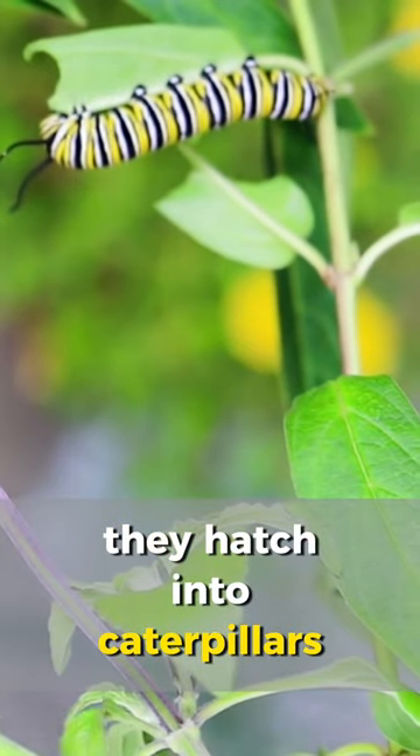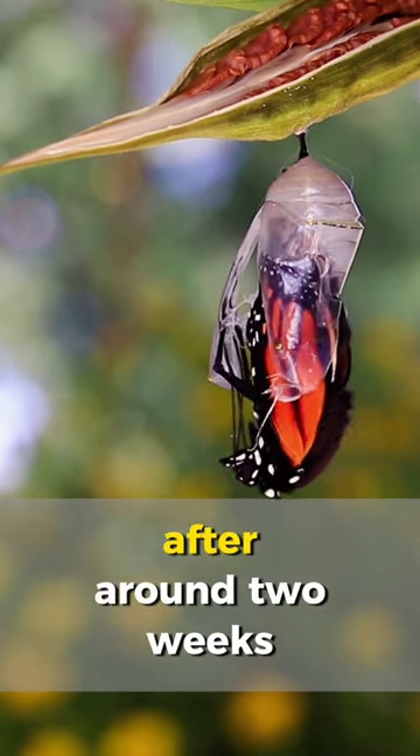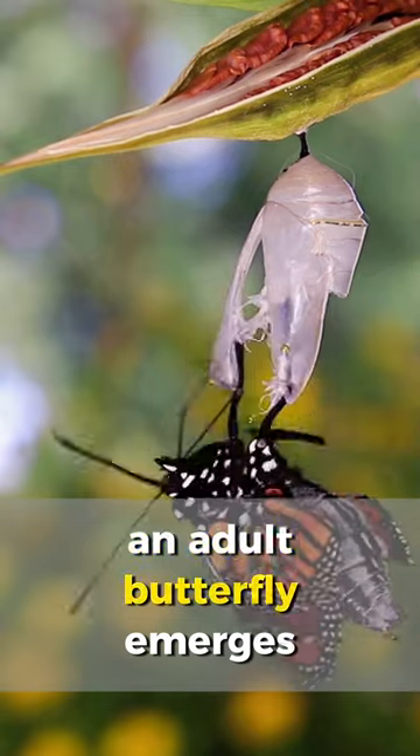They hatch into caterpillars which go through several stages before forming a chrysalis. After around two weeks an adult butterfly emerges.